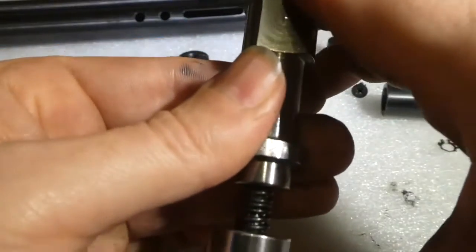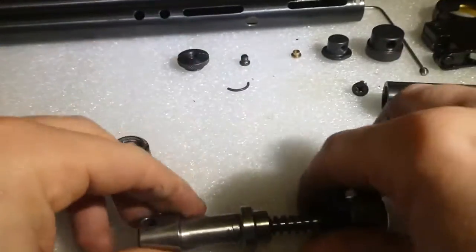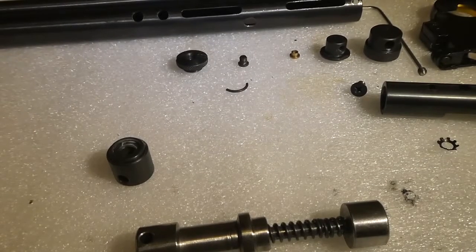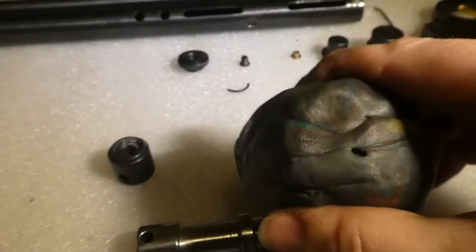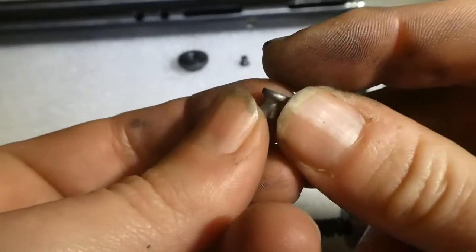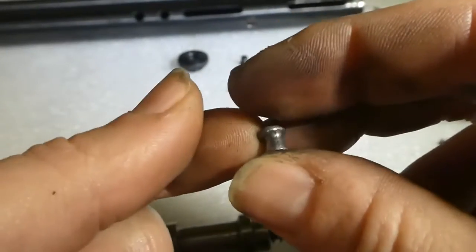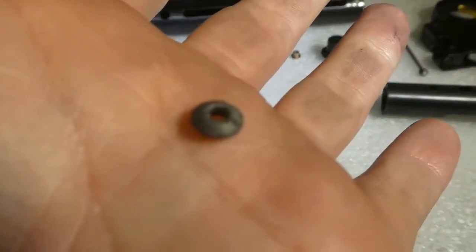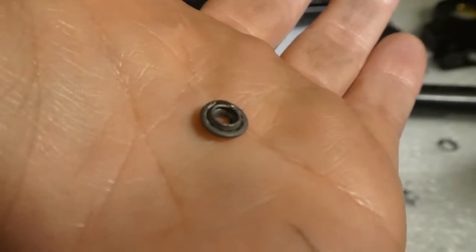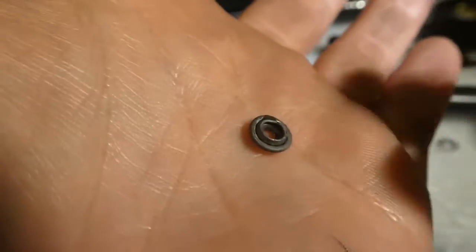How much difference it makes I don't really know — I haven't chronographed this one before and after, but I use a plasticine test with some hollow points to see what difference it makes. It's a bit of a crude test but: before I tuned it, this is the damage it was doing to the pellet — not a great deal. This is after — as you can see it's a bit of a difference. These underperform out of the box anyway — this was quite low powered in my opinion. But after doing all these mods and tuning, this is the difference.